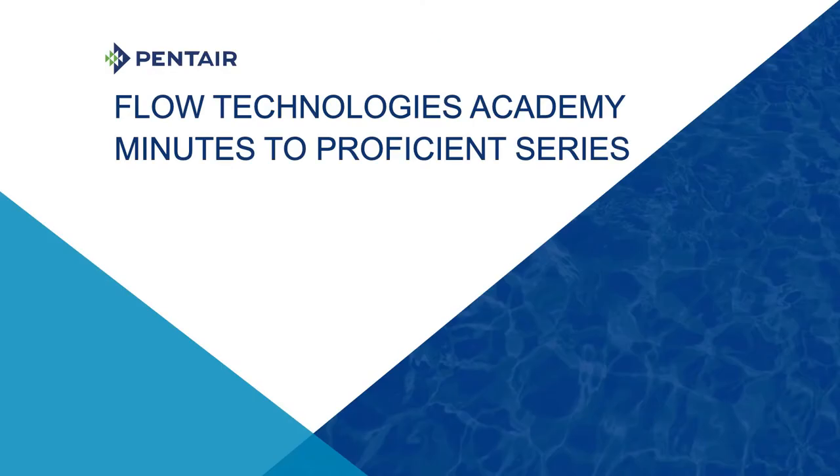Hello and welcome to Pentair Flow Technologies Academy Minutes to Proficient video series. Today's topic: what is a sump pump and how can it protect my home?